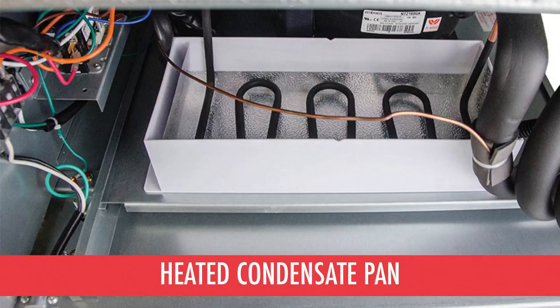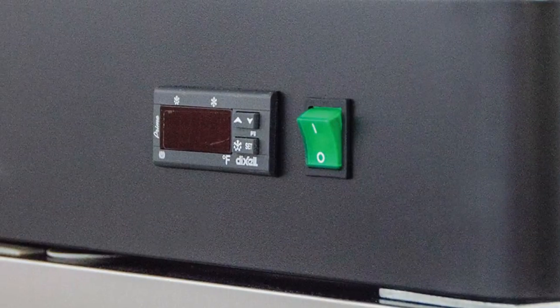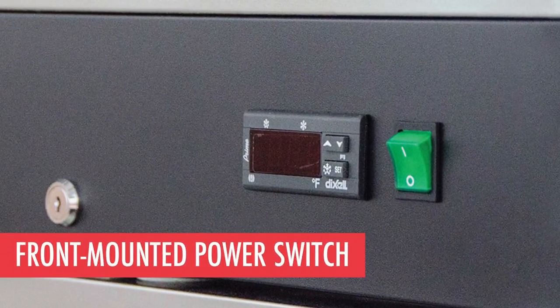A heated condensate pan eliminates the need for a drain and will never need to be emptied manually. Power to the entire refrigerator can be turned off with a switch located on the front of the equipment.